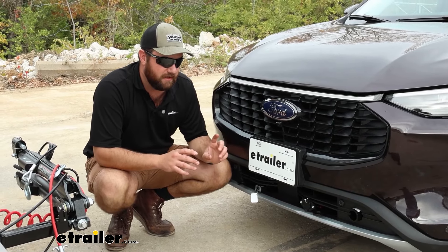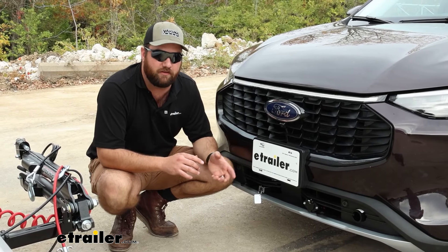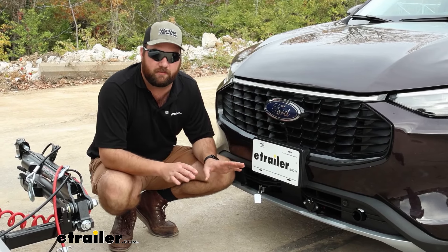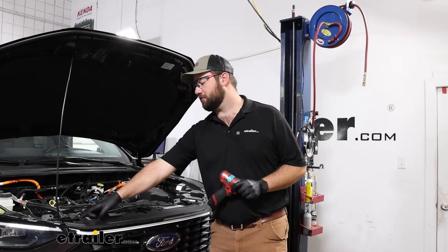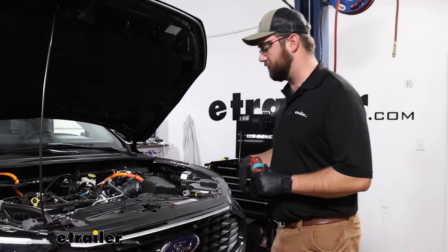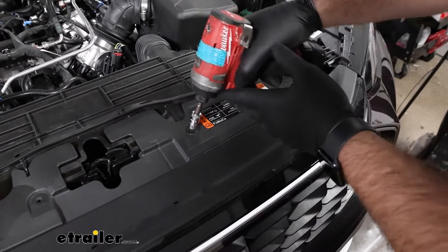I also liked how the only modifications you have to make on the front of your vehicle only involve plastic trimming — you don't have to drill any holes. To begin our installation, we're going to have four 10-millimeter bolts on the top of our radiator cover that we'll have to remove. I've got these two off and we'll have the same two on the driver's side.